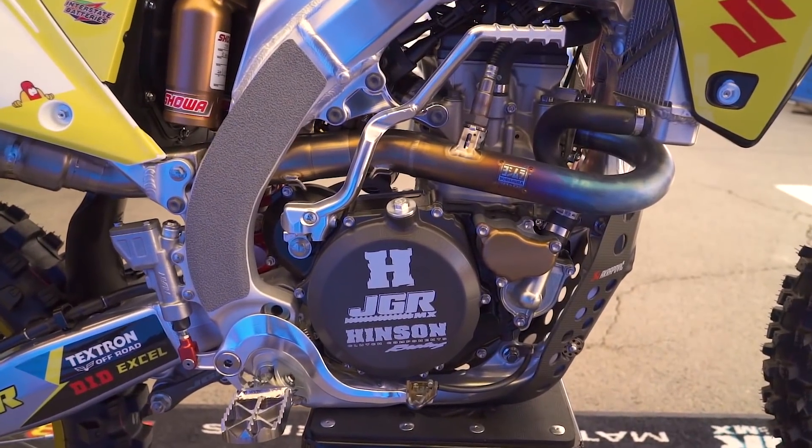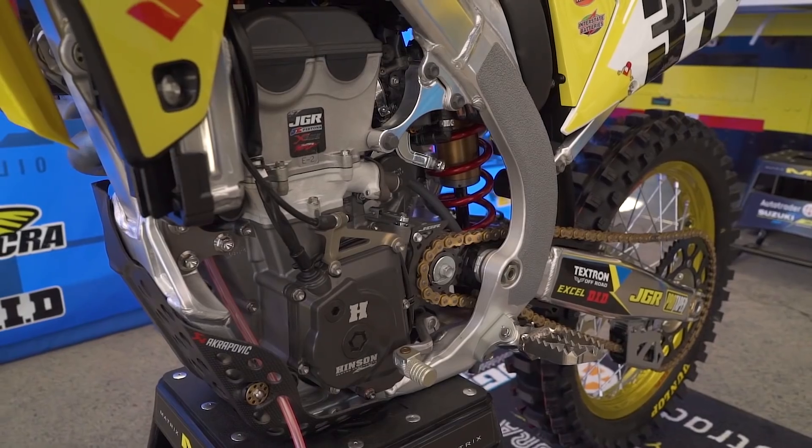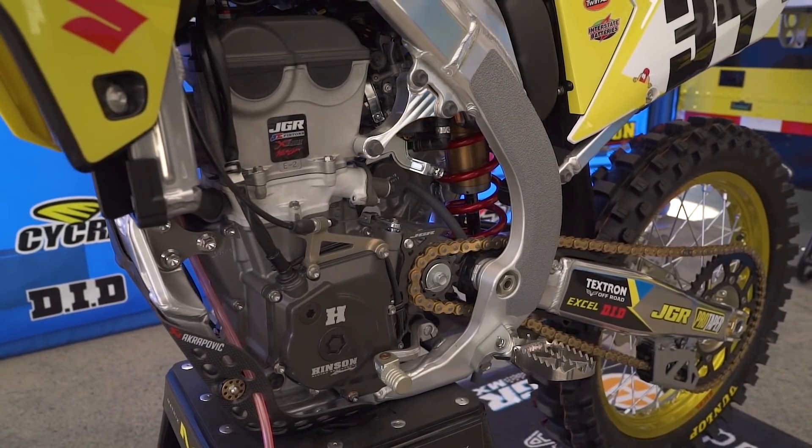At the end of every race, I pull this engine out, drain the oil, check the clutch — kind of hands off of the engine. We have engine guys in-house that take care of all the major stuff, but after three hours they get shipped back to the shop, put a fresh one in, and we go racing again.